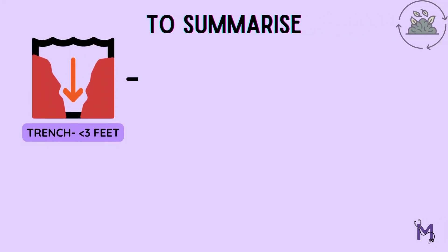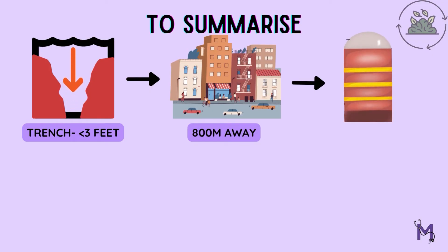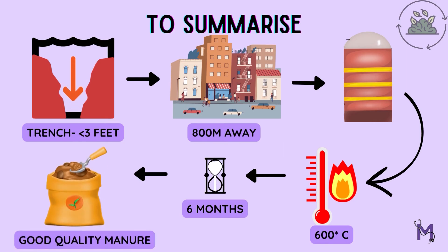To summarise, this procedure is carried out by digging trenches at least 800 meters away from the city bounds, and alternate layers of refuse and night soil are filled in, with the top layer always being the refuse. Heat of over 60 degrees Celsius is generated within a week, and by the end of six months, we have our decomposed material ready, which can also be used as good quality manure.